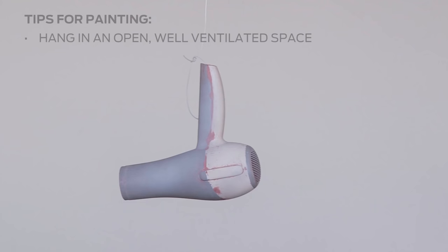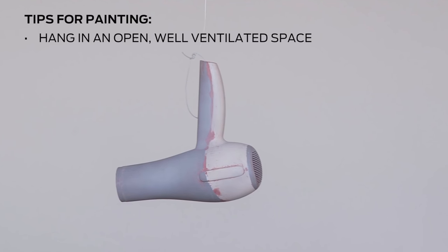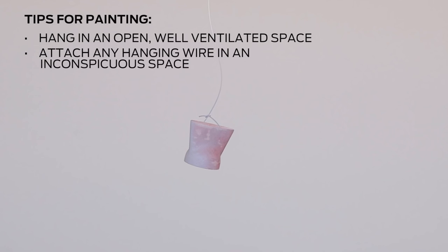Next, hang your model in an open, well-ventilated space. Be sure to attach any hanging wire in an inconspicuous space where it will not prevent coverage on your model.